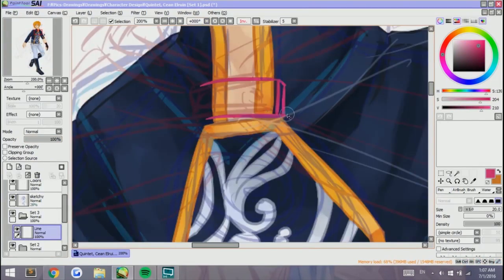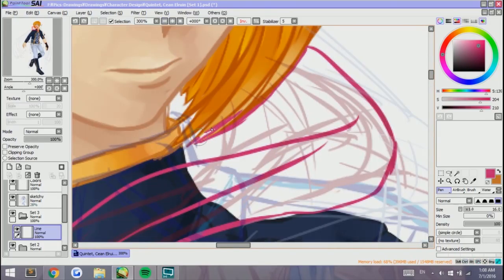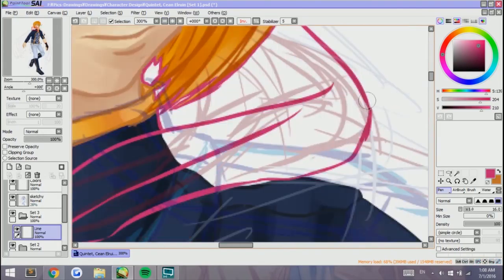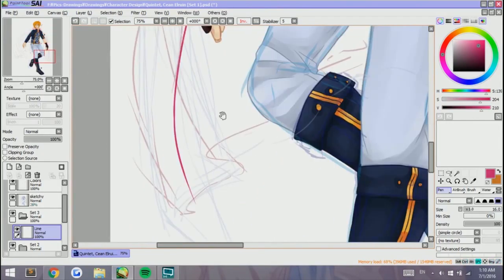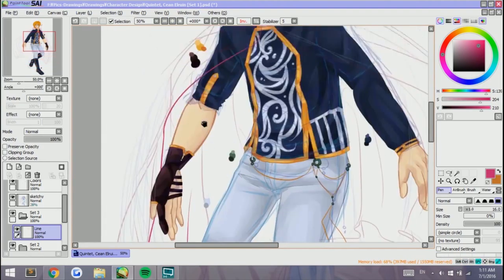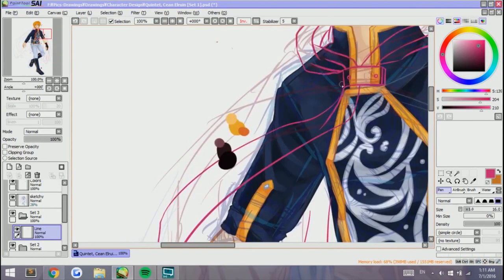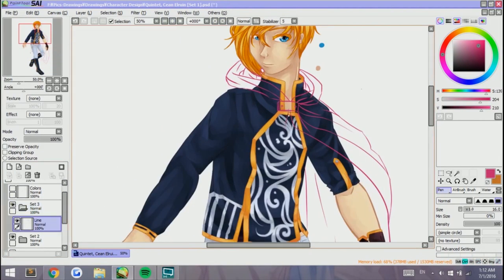Now we're gonna work on his cape. For this character, he really loves his cape. It's not this typical dark black or dark blue cape — it's a nice cream color and it's really sweet to look at, even though this character isn't exactly sweet. His favorite article of clothing is actually his cape.